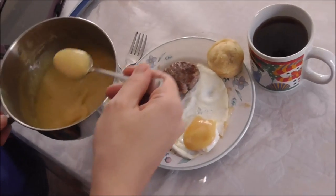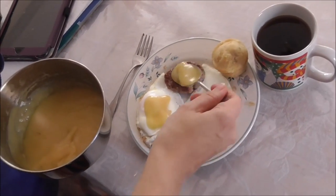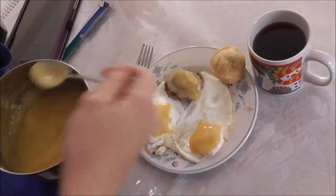Are you going to be able to use all of that? No, it's serving for six. We'll see how it tastes.